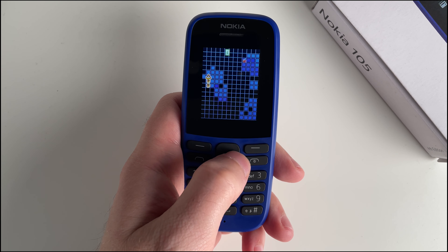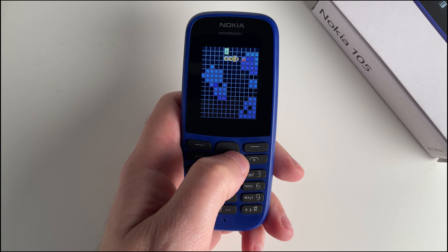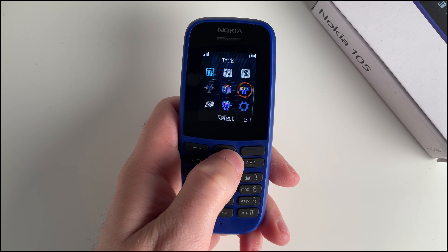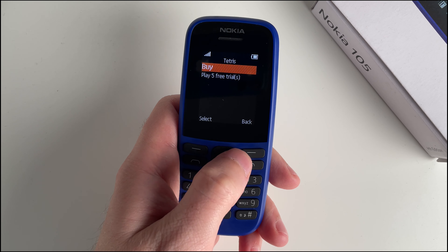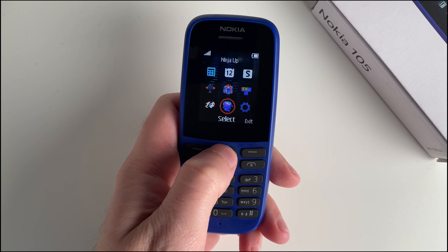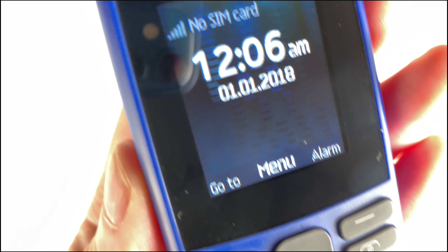Did I mention games? After finishing your conversations, indulge in a well-deserved break and delight in the classic game of Snake on the 1.77 inch display. Additionally, you'll find four other exciting Game Loft games such as Tetris, Sky Gift, and Airstrike — all pre-loaded for your enjoyment.